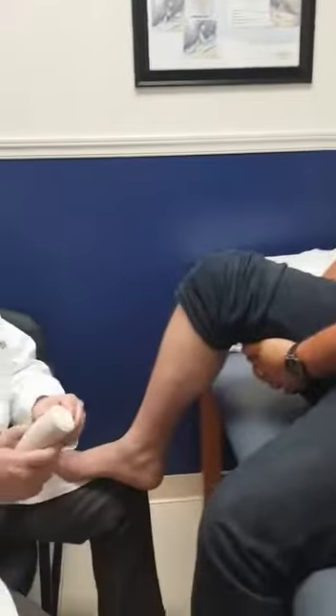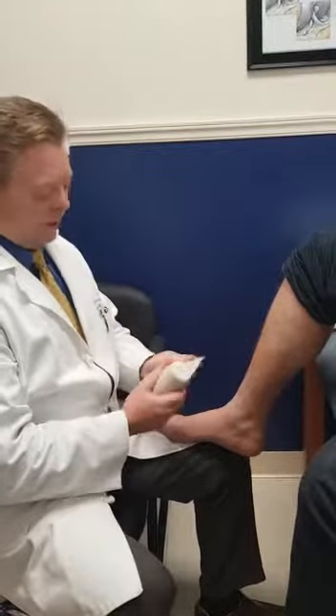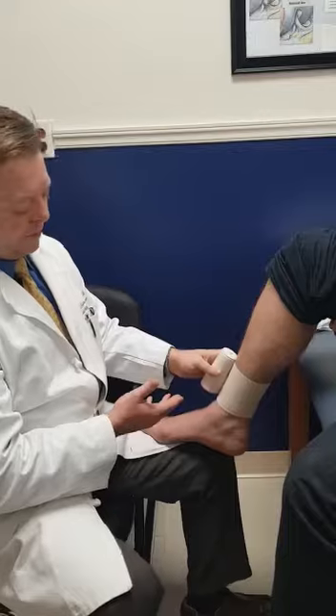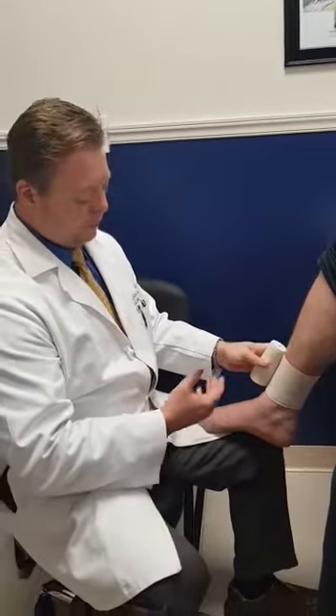We're going to teach you how to wrap an ankle. I like to start at the top of the ankle and usually I do two wraps here. You can use this for many things — instabilidad, dolor, you can use it for inflammation.